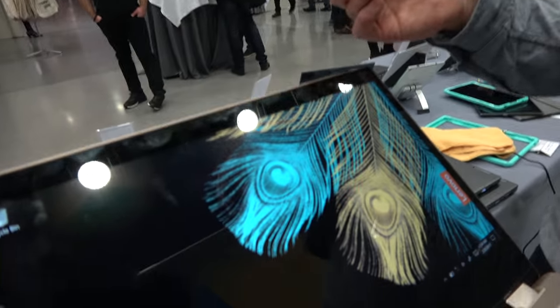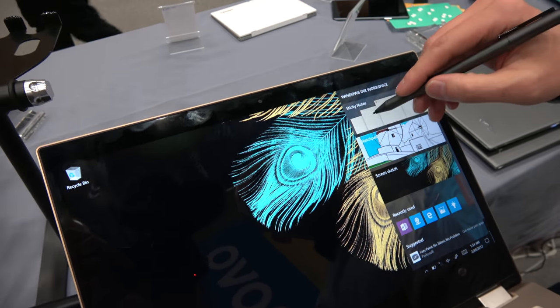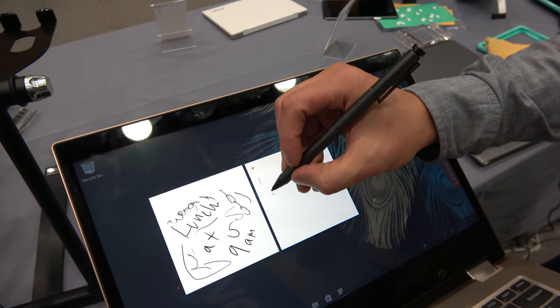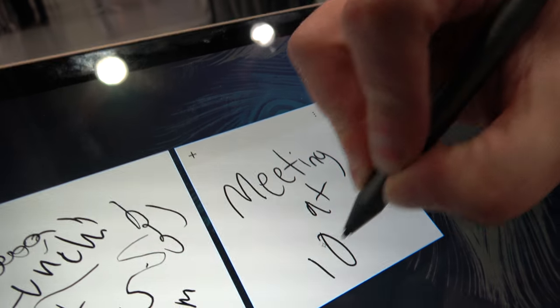Does it feel like writing on paper? Yes, super responsive — it's very responsive, instant. For example, you can take a note here: 'Meeting at 10 a.m.'